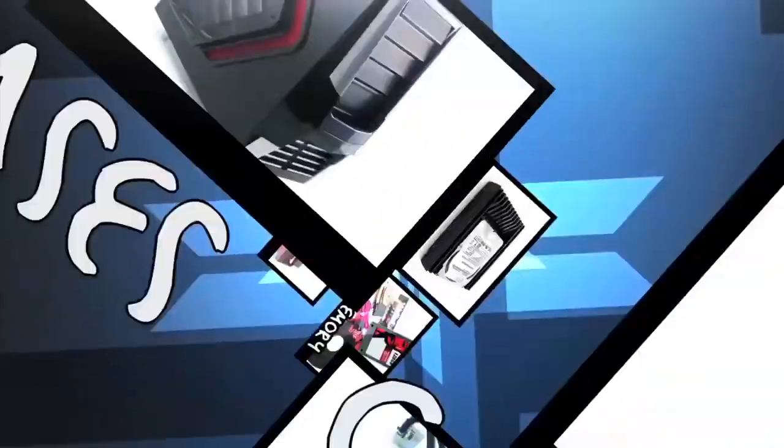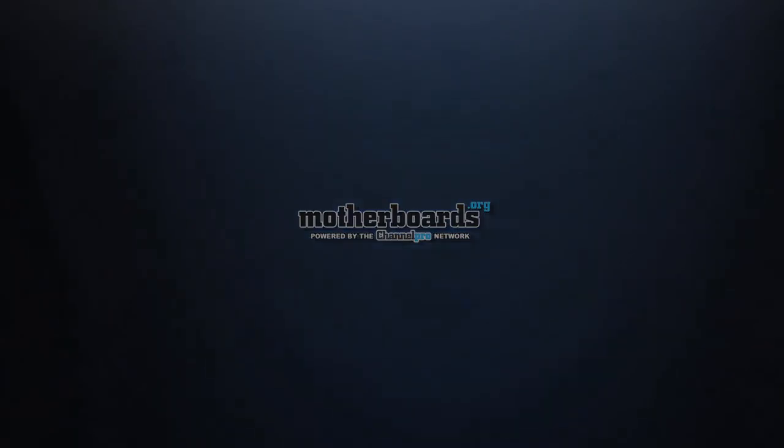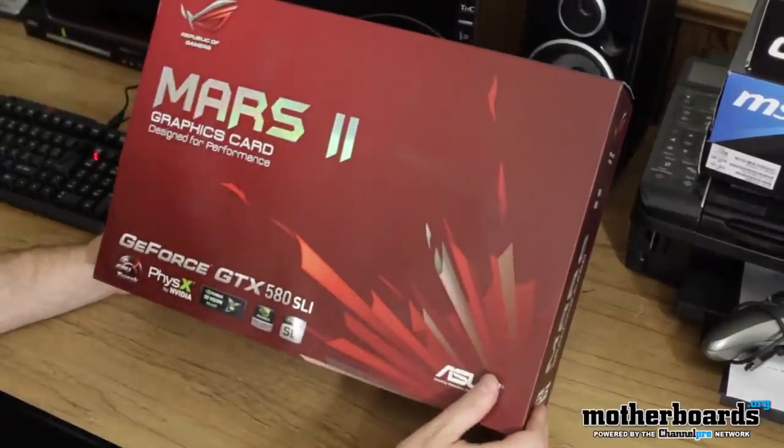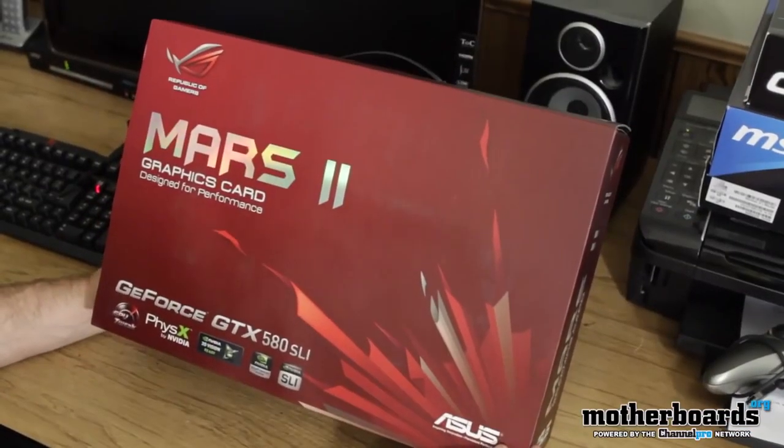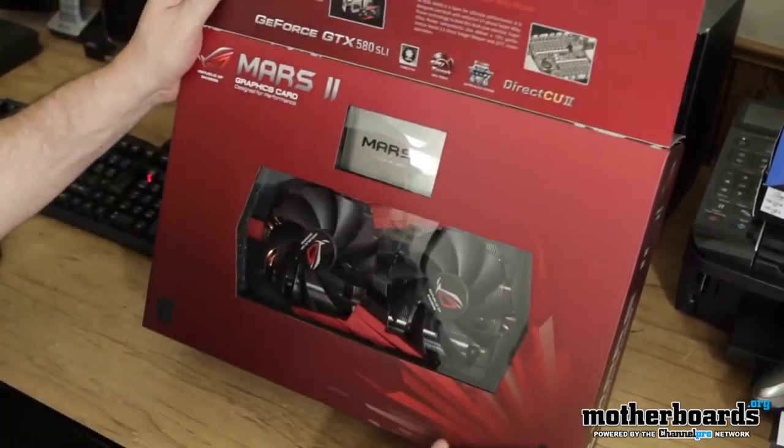Today we're doing the unboxing. Let's check out and see what comes inside the Mars 2. Here we see the Mars 2 graphics card. One thing about this 580 SLI card is it's going to offer supposedly 22% better performance than the standard GTX 590. This card has way superior cooling — it uses the Direct CU, the direct copper. There's even a layout here showing how the card all gets put together.